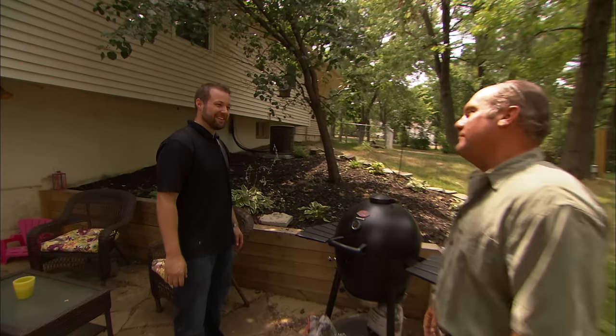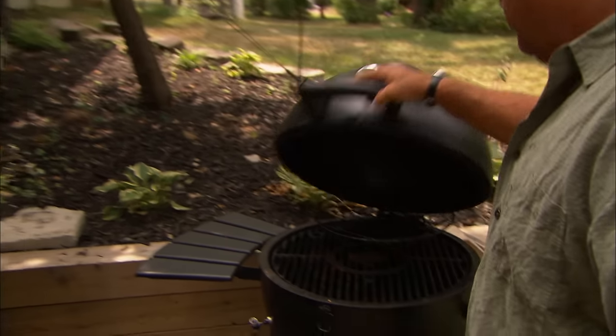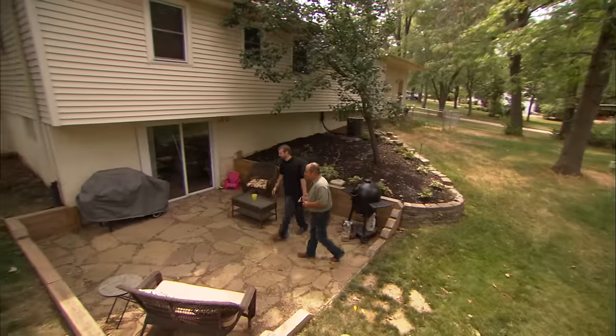I heard you're quite the barbecue aficionado yourself. I make an attempt, yes. Here's your smoker. Yes, I smoke, I grill, use wood and charcoal. But this looks like it's in pretty good shape. It is. But you emailed that your other grill wasn't doing so good. It's not. Let me show you that.